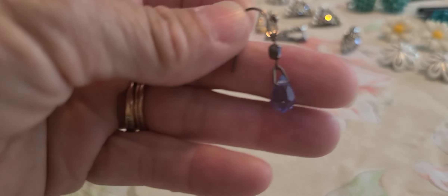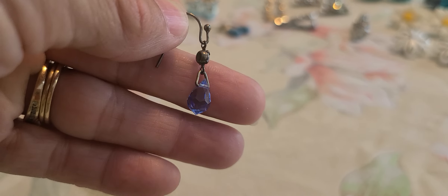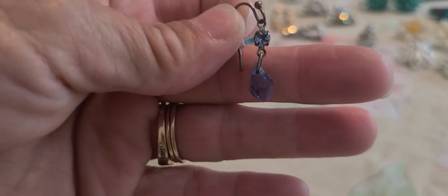These here are also very small but cute — a little teardrop stone.